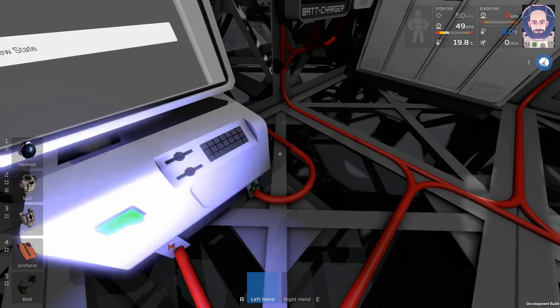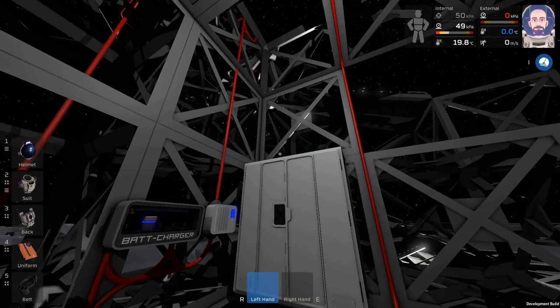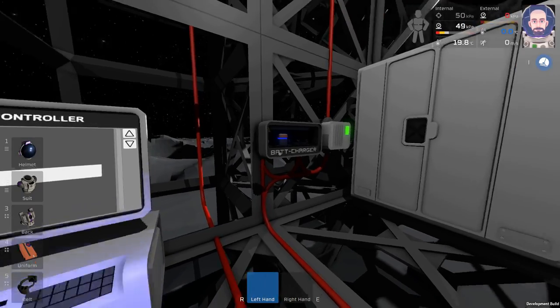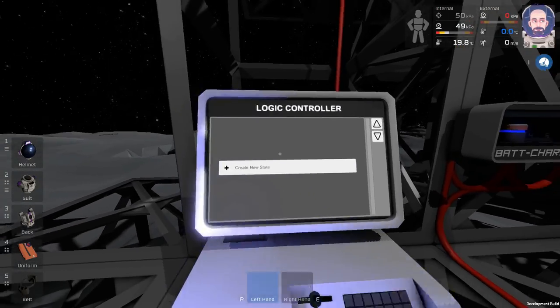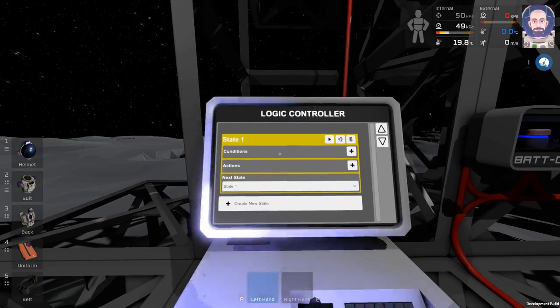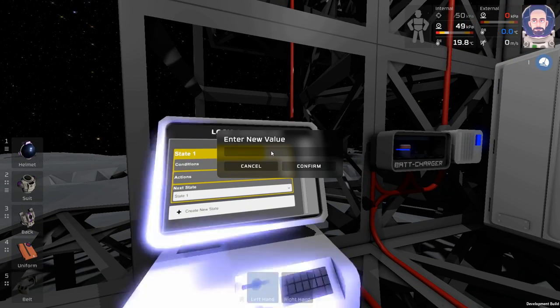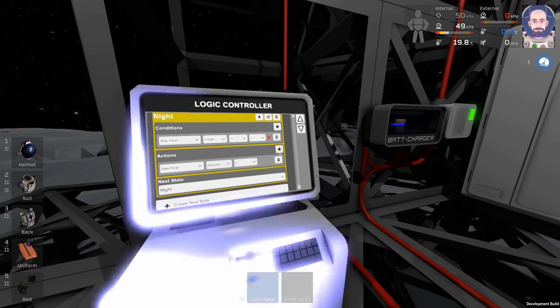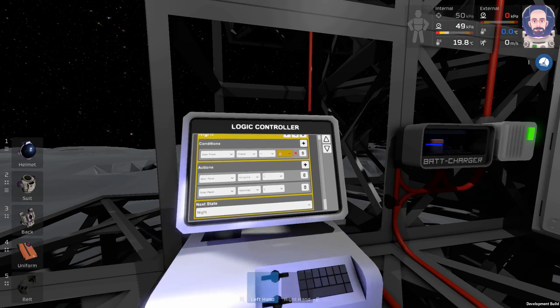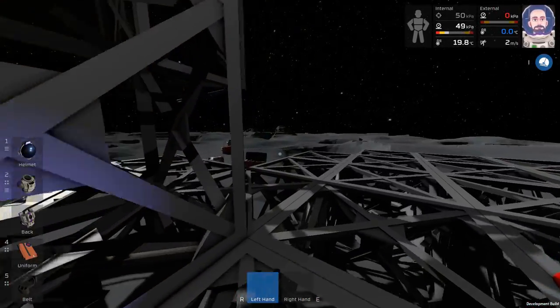I've tried just about everything — kicking the jetpack on and off, pulling out the propellant tank, operating the jetpack with no propellant. I've looked it up and haven't seen any solutions online, so we're just going to deal with it and hope a fix comes out. With the logic controller, we're going to start with states. The first state is going to be Night. We're going to have a condition and two actions.